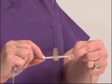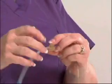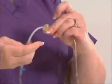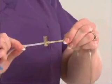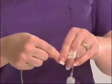Identify the breakaway tab on the administration set. Twist and remove this breakaway tab attached to the yellow flow stop. This will cause a spring in the flow stop to prevent flow from the set. You may also want to close the slide clamp to be safe.